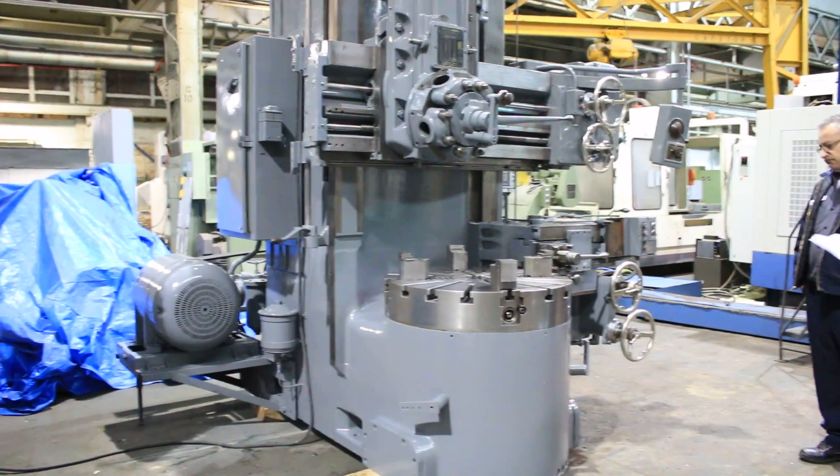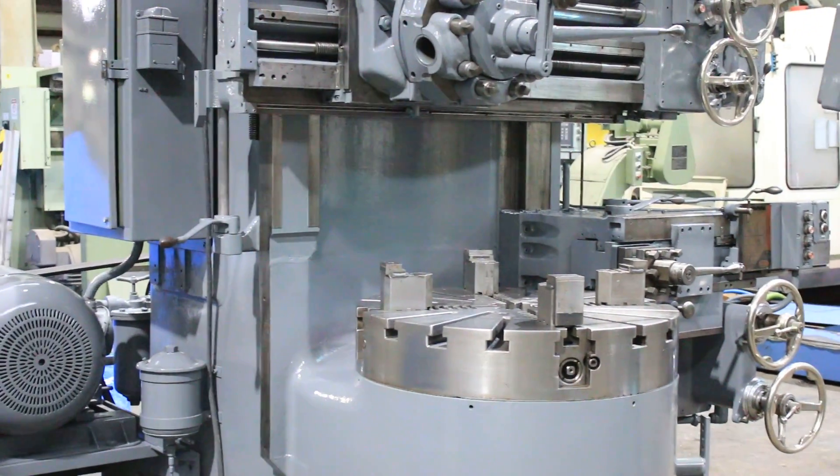We have a 36-inch Bullard Cutmaster, serial number 26890.